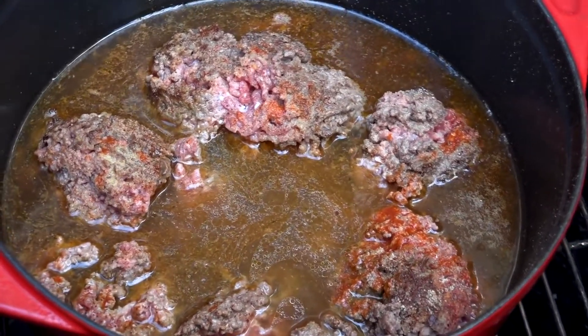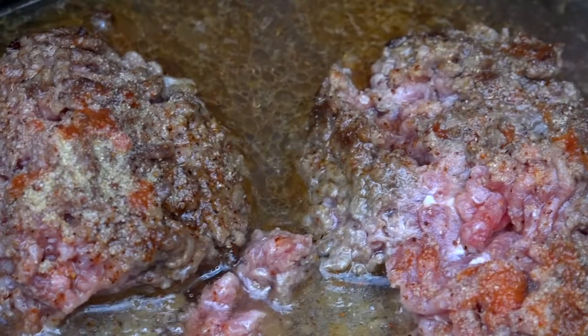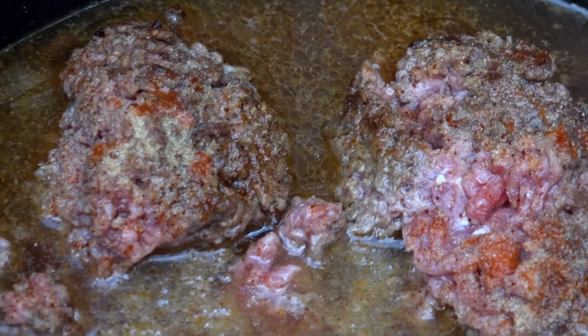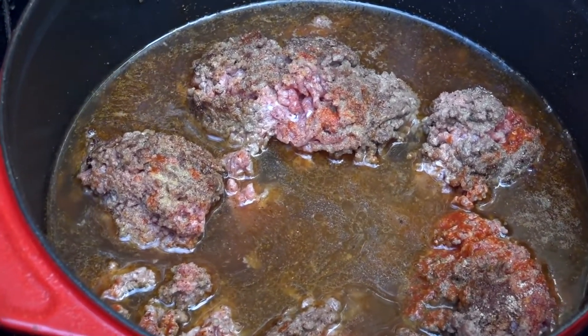Brent normally cooks the meat separately before combining all these ingredients. I don't have the space for that, so I'm putting it all into one pot. If you do it that way, just remember to drain off the grease from the meat before adding it to the stockpot. We're now going to bring this up to a boil before we put in what's called dump number one.